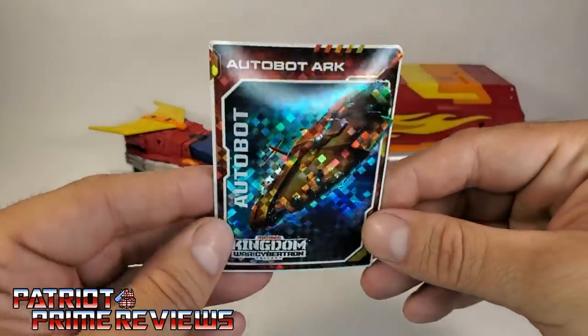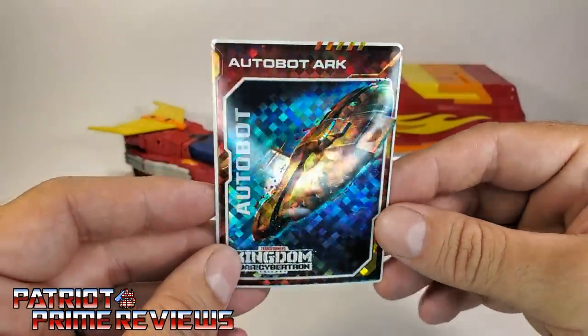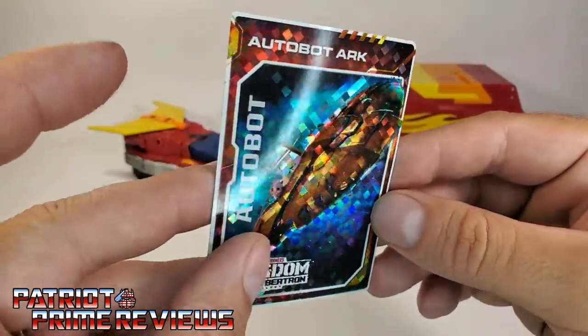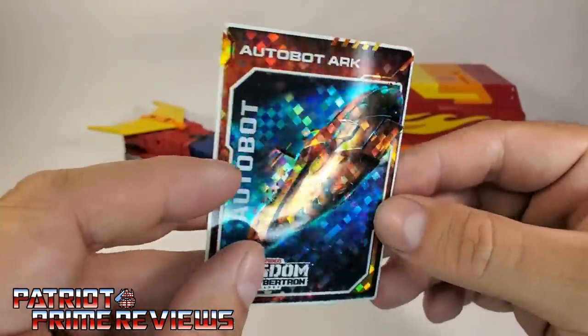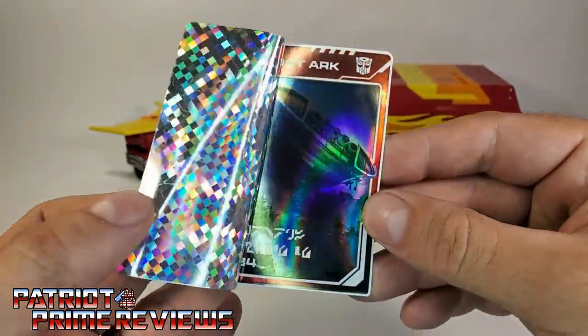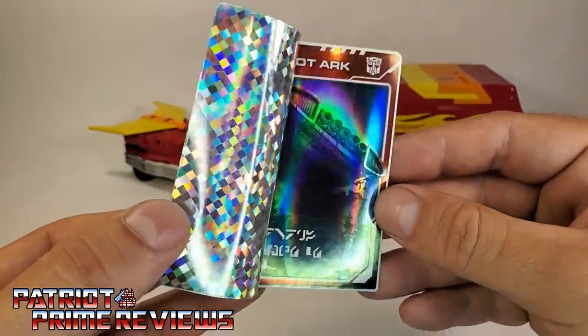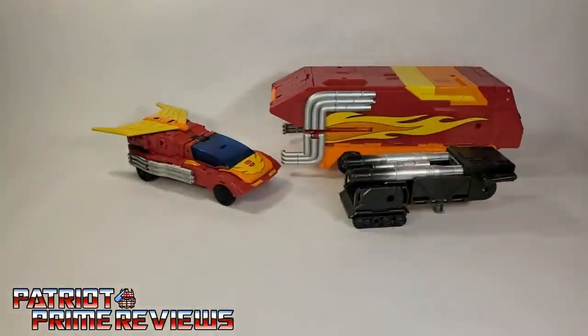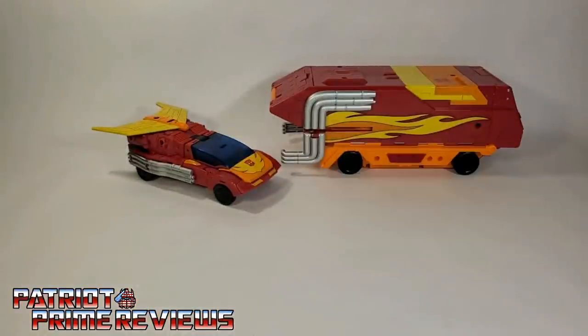There's also a file card. And even with Rodimus, I still get one I've gotten multiple times — The Ark. You've got the Ark on the glitter front, peel this back, and it's the Ark crashed into Mount St. Hillary. I think that's my tenth Ark. So now let's go ahead and take a look at Rodimus in vehicle mode.